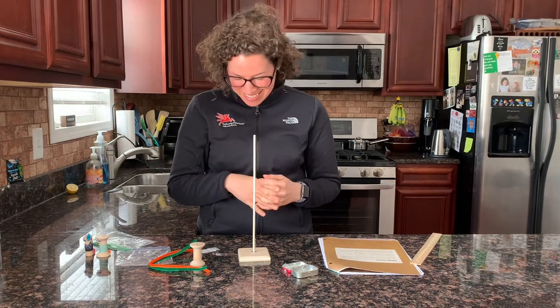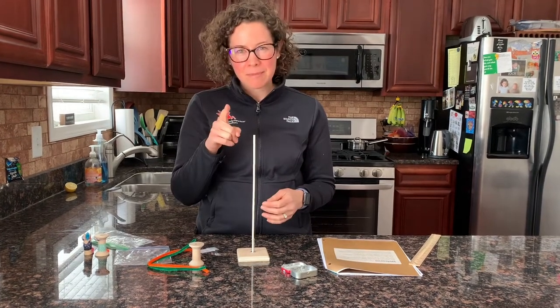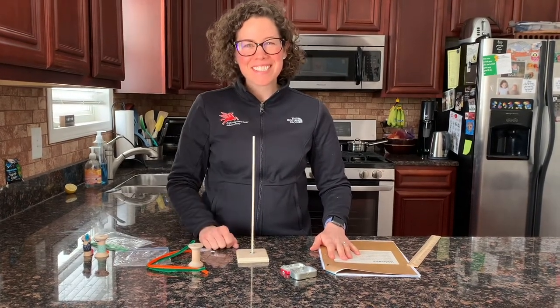And there we have it — that's testing. Be careful with the small one, it really flies. So that is it. We're looking forward to Zooming with your Girl Scouts. Bye.